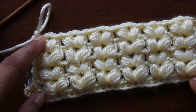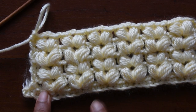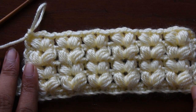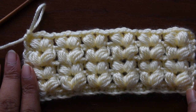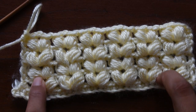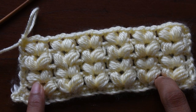We have made a base foundation chain and then worked the puff stitches. When you are working, you have to work in multiples of 4 plus 1 chain as a turning chain for this V stitch. Before rolling into the video, please like my video, and if you are new to my channel please subscribe so you can get more easy and simple videos. I'd really like to know what projects you are going to make using this stitch — please comment in the comment section.